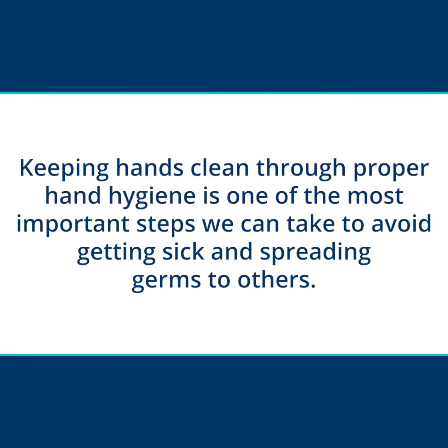Keeping hands clean through proper hand hygiene is one of the most important steps we can take to avoid getting sick and spreading germs to others.